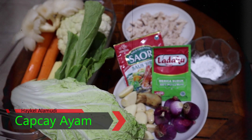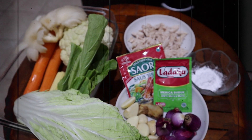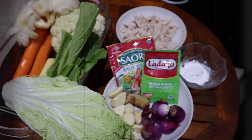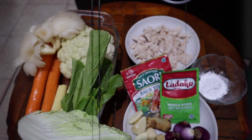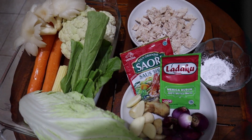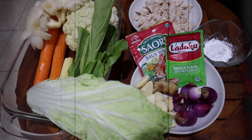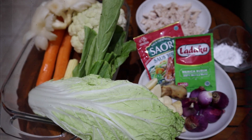Here are the ingredients: 2 pieces of carrots, 50 grams of mustard greens, 50 grams of cauliflower, 50 grams of mushrooms, 100 grams of shredded stew chicken, 4 pieces of garlic, 6 pieces of shallots, 3 centimeters of ginger, pepper, oyster sauce, and 1 tablespoon of cornstarch.